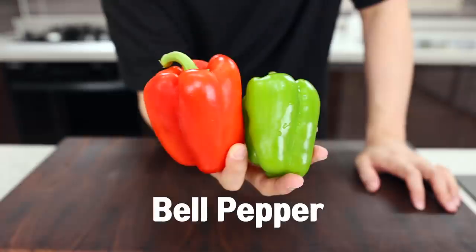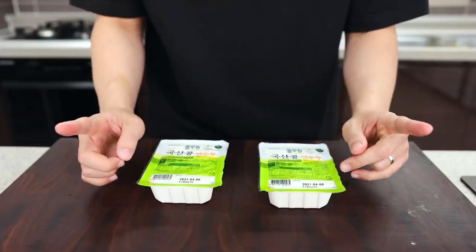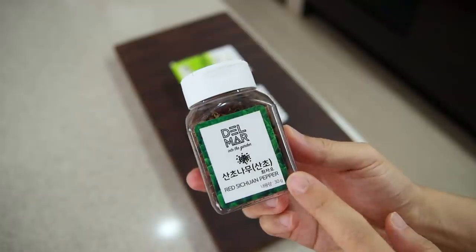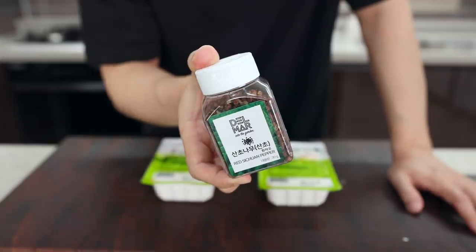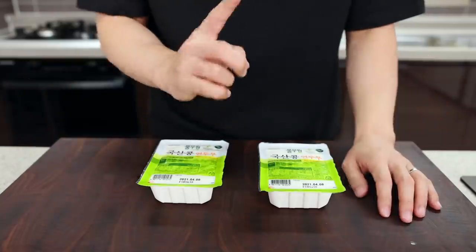You will need ground pork, bell pepper, green onion, garlic, ginger, and tofu. Since this is Sichuan food, we need Sichuan pepper for that spiciness. But I can't say you should buy this stuff only for this one recipe, because I know you'll find it covered in dust next year.